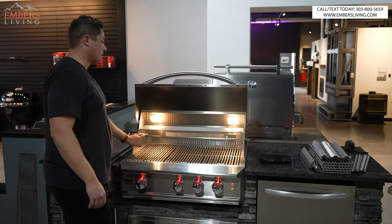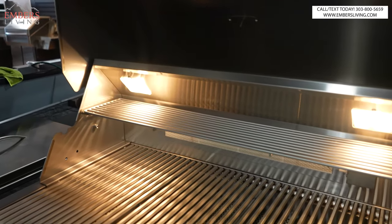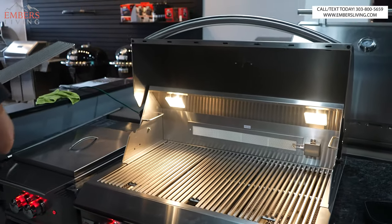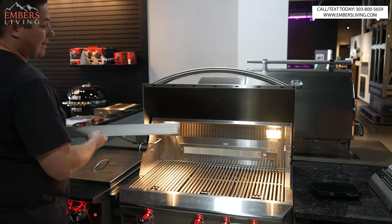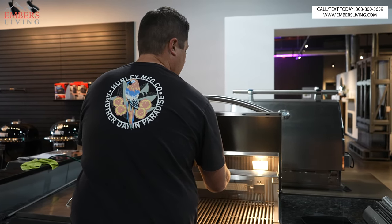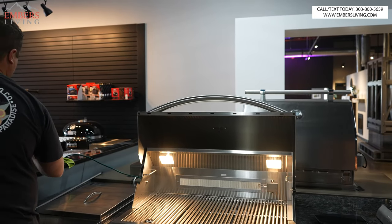First things first, you can see we have a spit rod — rotisserie comes standard with the Pro. Right there, you're already talking $200 in value, because if you buy a rotisserie spit rod separately, you're going to spend $200. The warming rack also sits in with a bracket, so it lifts in and out easier versus sliding it in on the LTE.